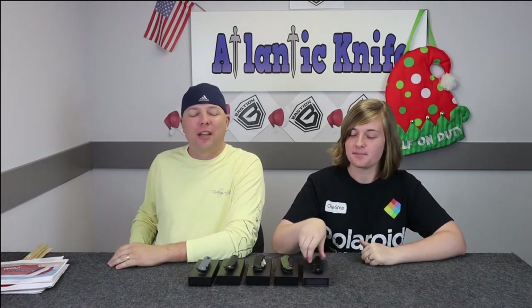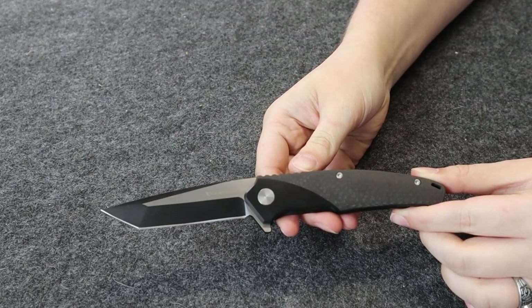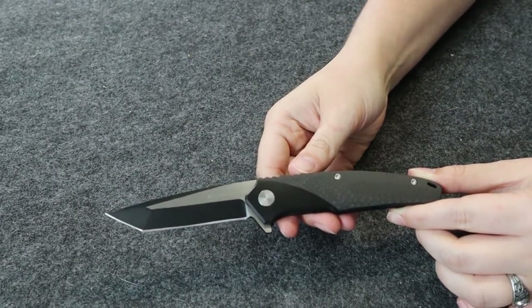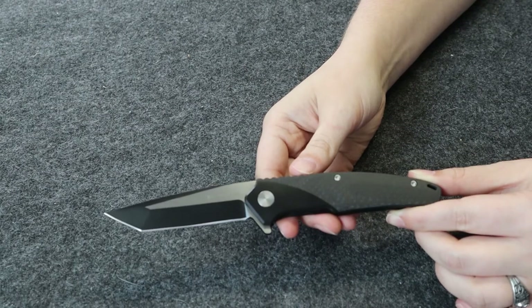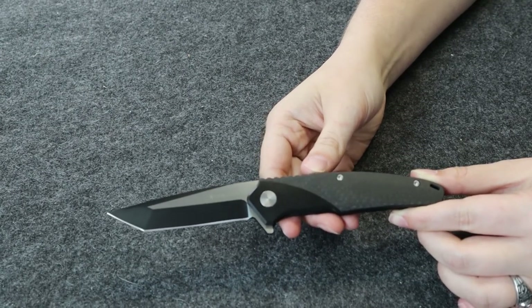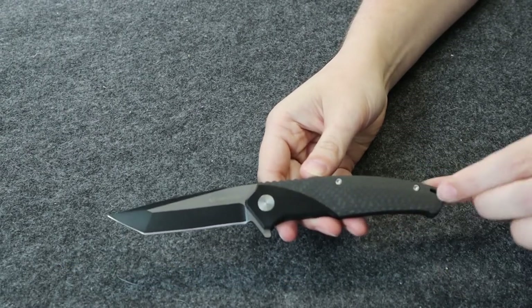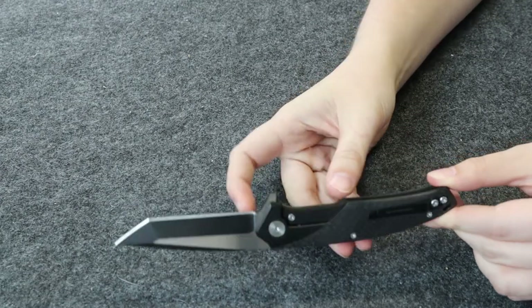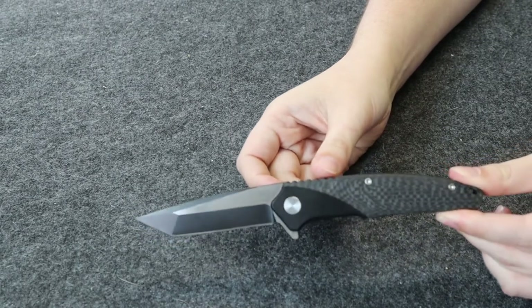Let's go to our first knife: the Bastion Falcon liner lock. This knife has a 3.25-inch D2 steel, black PVD coated, satin finish, two-tone tanto blade, along with a black titanium and 3K carbon fiber handle. It also has a lanyard hole, jimping on the back, a black stainless pocket clip, and a flipper stud for quick smooth deployment.